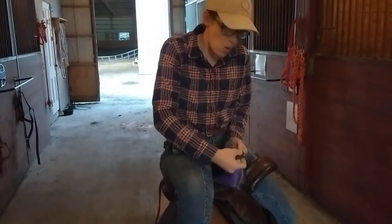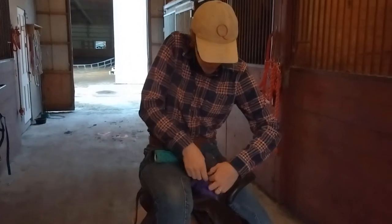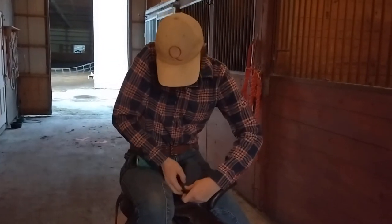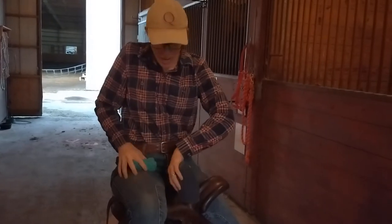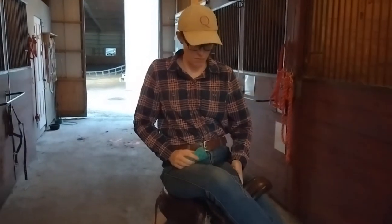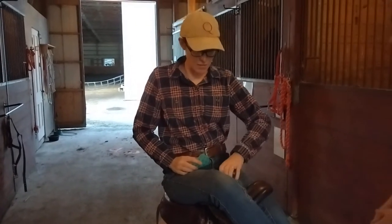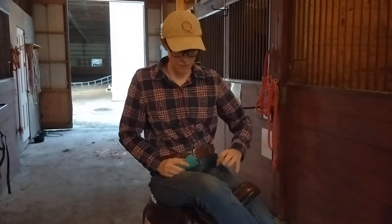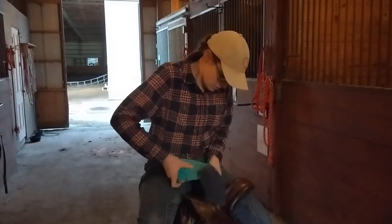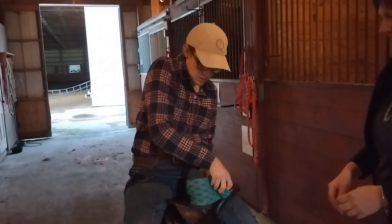Then I use a sock — an old, clean sock — and I slide that down over it first in order to help keep it in place. I tuck it all in, and then I double check the fit, because right now before I cinch it down is where we want to make sure it's nice and fit. So I put my feet in the stirrups. I double check the fit — that looks pretty good to me. It feels really nice and even and square. So then I add my vet wrap.